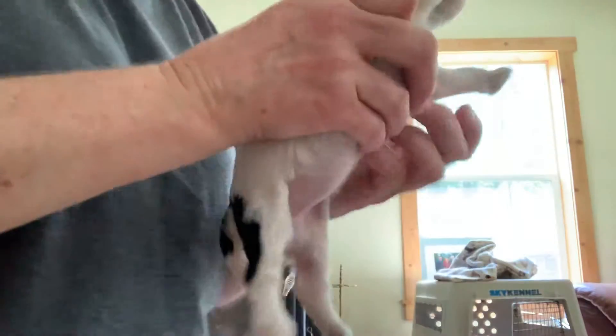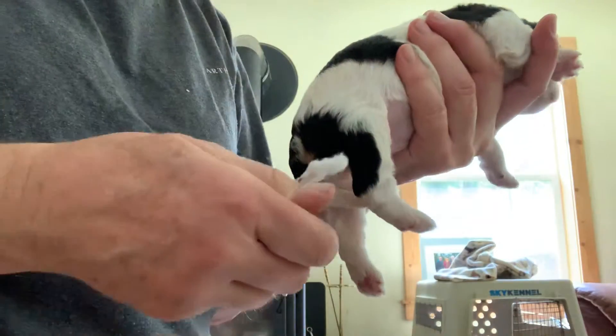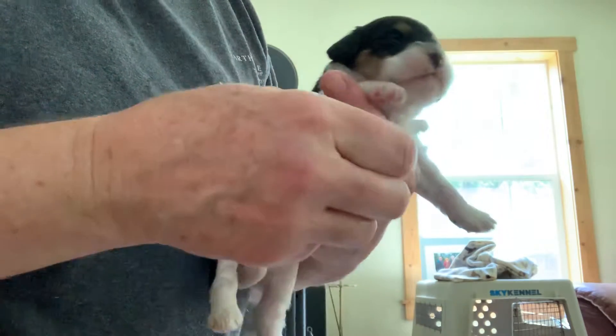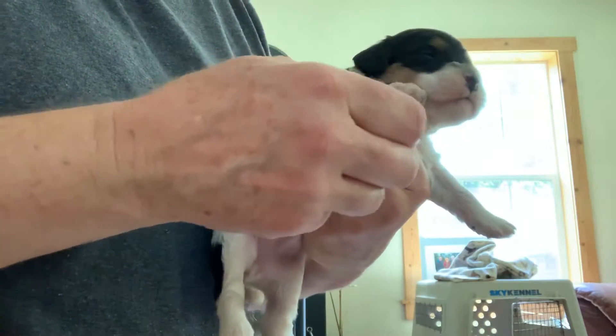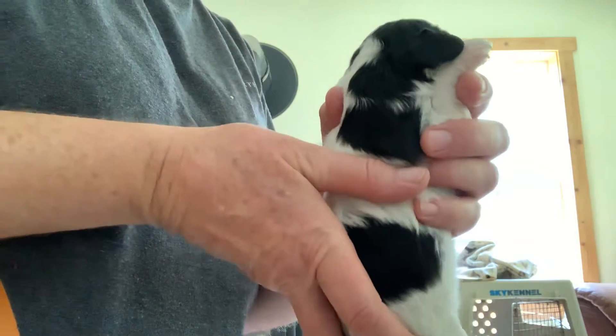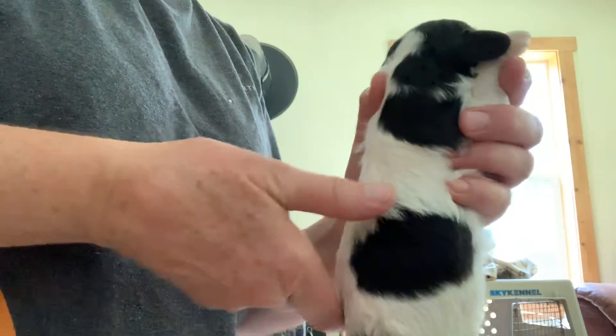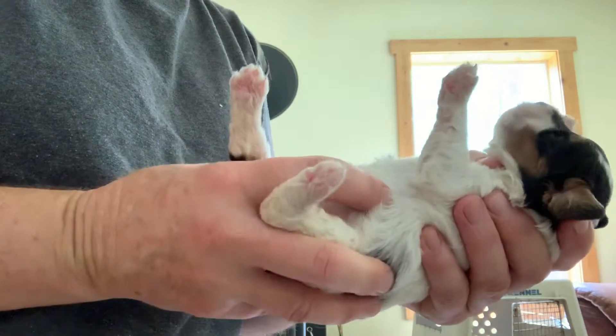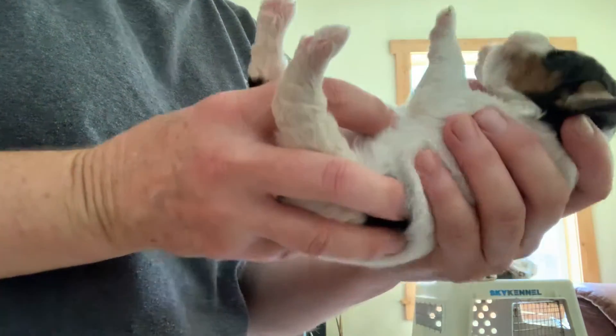I know this is going to look like puppy torture, but it's not. This is what we call early neurological stimulation. We just tickle those little toes for a few seconds and then hold them in different positions just for a few seconds. It just puts little stressors on the puppy and it actually strengthens their system so it can be healthier later.